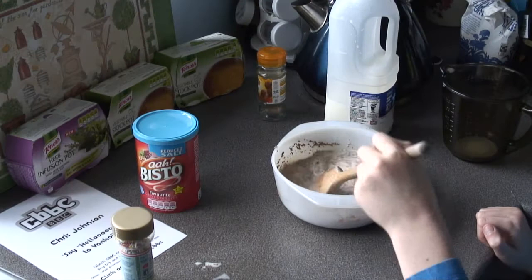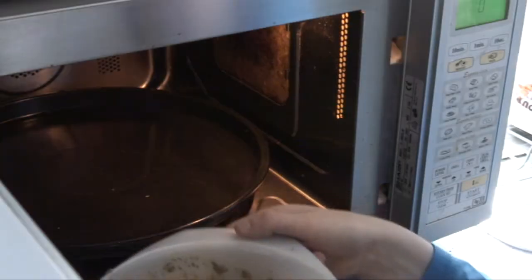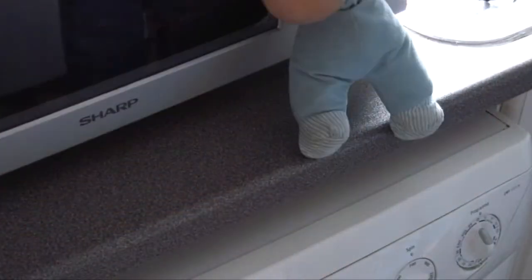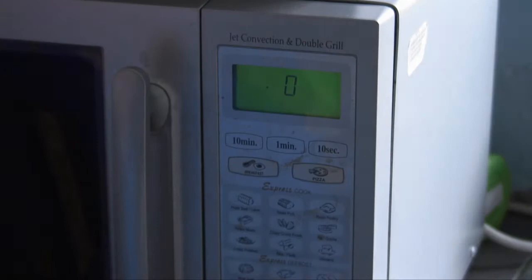I just need to pop it in the microwave. Just gotta pop this in the microwave. Let's close the door now. Don't set in the microwave.